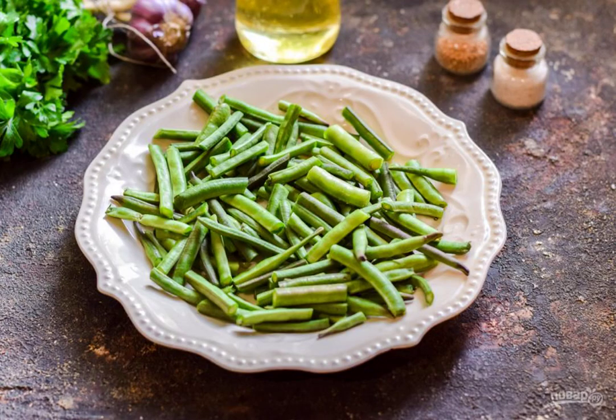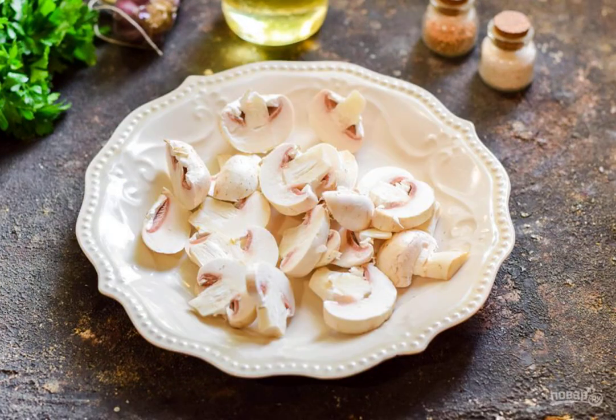Prepare all the ingredients. Rinse and dry the beans, then cut them into small pieces. Wash and dry the mushrooms, then cut the mushrooms into plates.